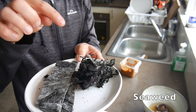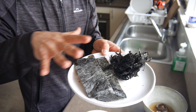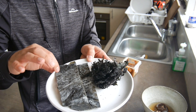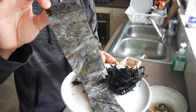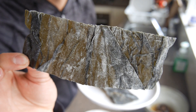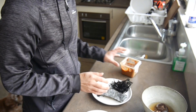Next is seaweed. This type I'm not sure of the name, and this other type is called kombu — it's like a huge piece of leaf that I cut smaller. When you buy kombu, you'll see a white powdery thing on it — don't wash that away, that's where the flavor is.